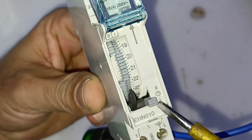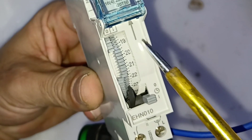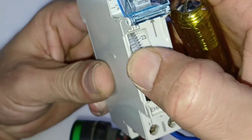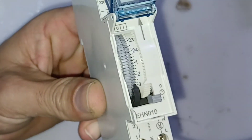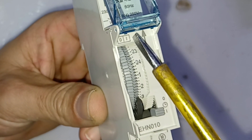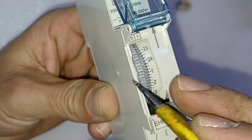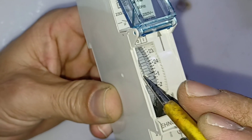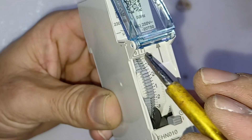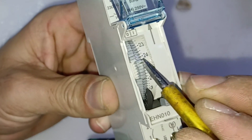If it is in this position it means the load will work continuously. You can see the arrow — this timer you can rotate only that direction, you cannot rotate it backwards. There is a manual option, an on option, and zero which is off. If you bring the pin to the on side it means that area will get on; if it is on the zero side the load will be off in that area.